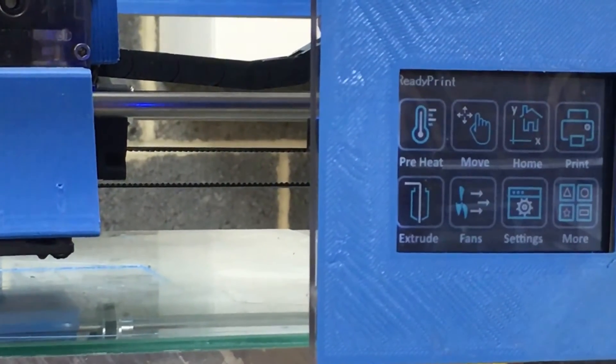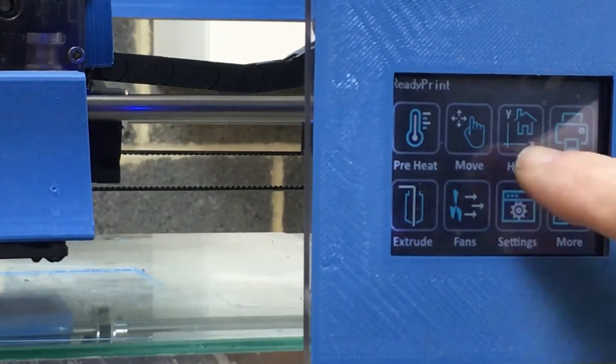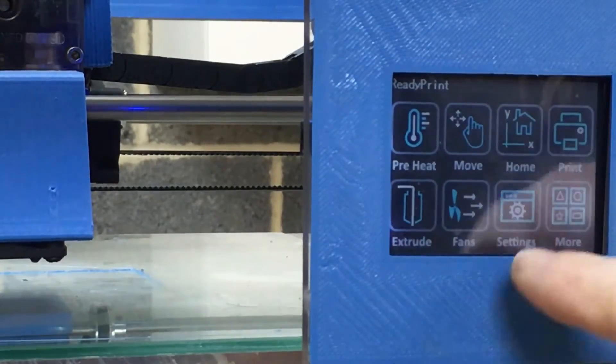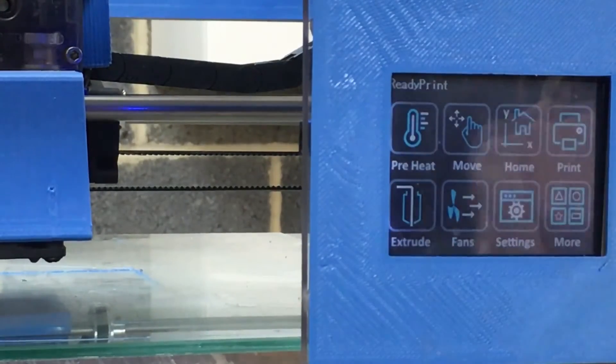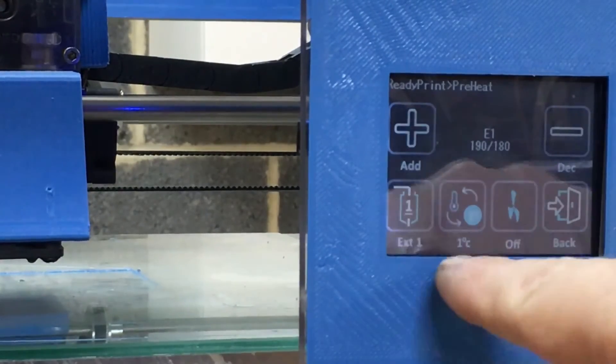So we've got preheat, move, home, print, extrude, fans, settings, and more. We're going to go to the preheat for the moment.